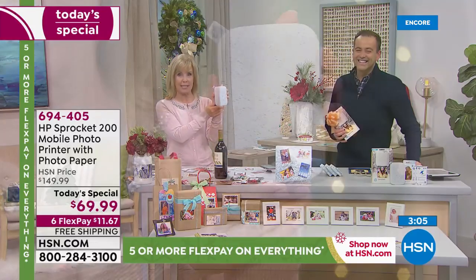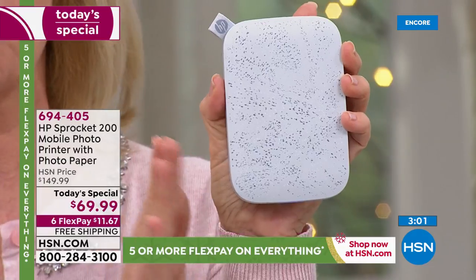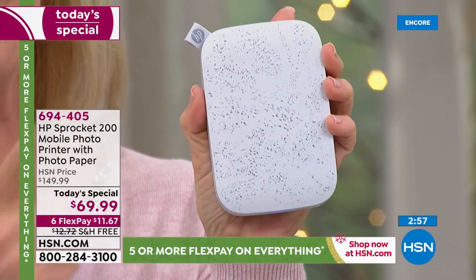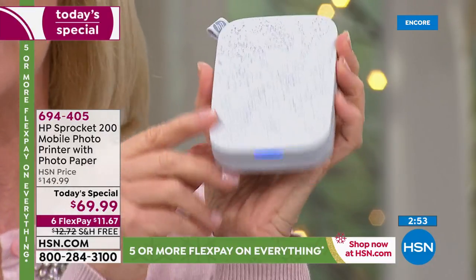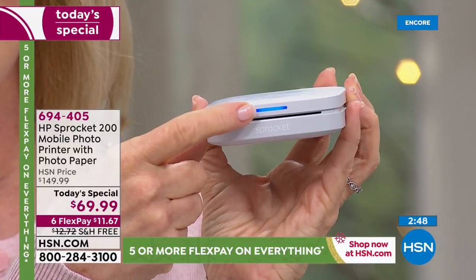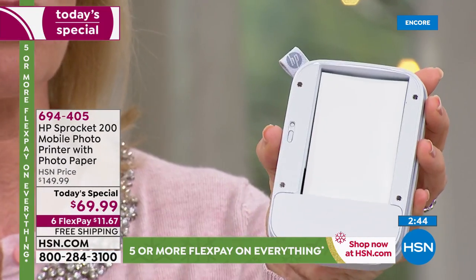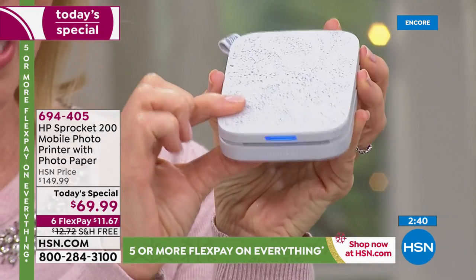Here it is — I want to show you the size again. You print from your phone — it can be Apple or Android, you can also print from a tablet. It uses Bluetooth, so it's very easy. This is the latest and the greatest — it's not the older version. It's the brand-new version. It's got a lighted dial right here, so it tells you when it's coming out. Your paper comes out here. Look how easy it is — you put your 10 sheets of paper in here, it's a magnetic top right there, which is brand new.